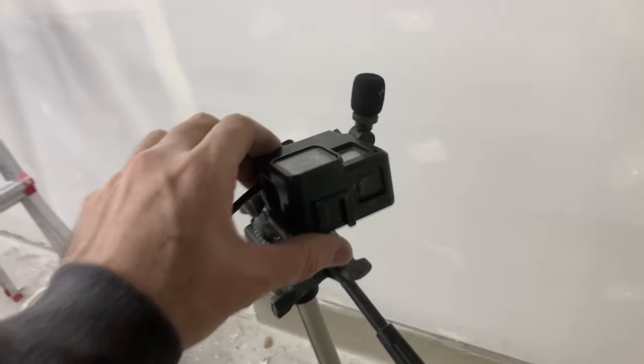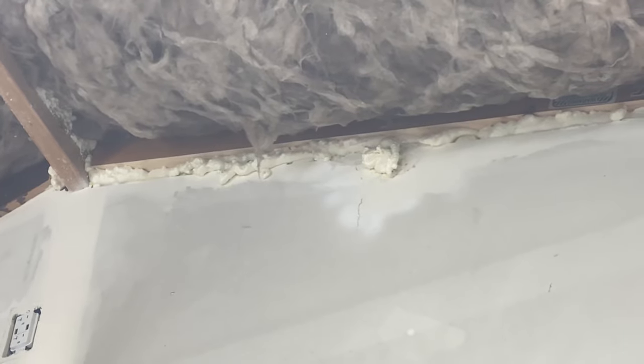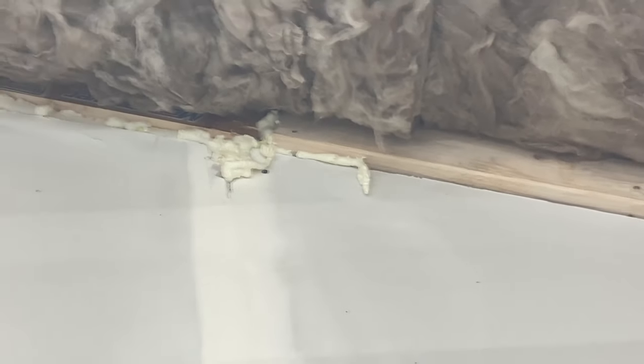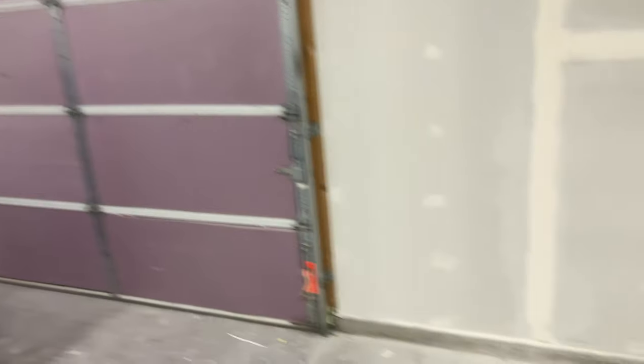That wasn't so bad. Remove the piece, fixed it, put it back the right way. I just filled it up with a whole bunch of expanding foam. Basically once that's cured - which will be tomorrow - then I just flush cut it and I'm going to have to mud over top of it. I think it's already like 6 PM so I think I'm going to call it for today.